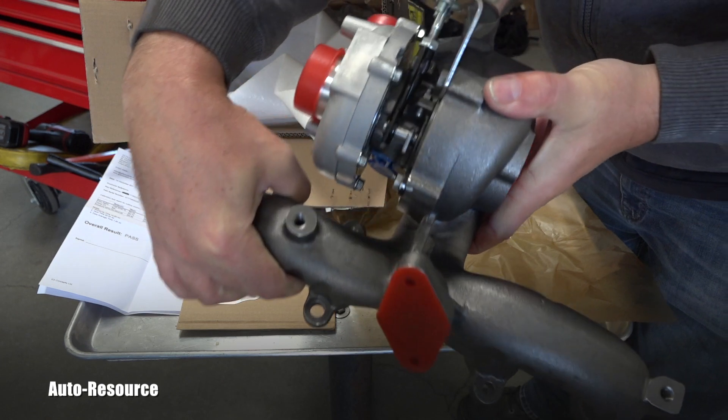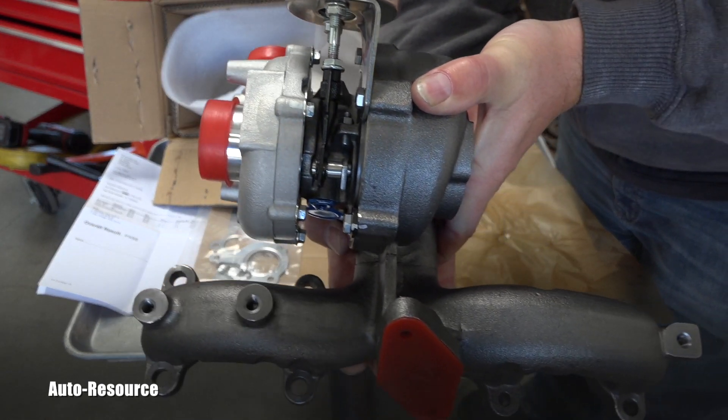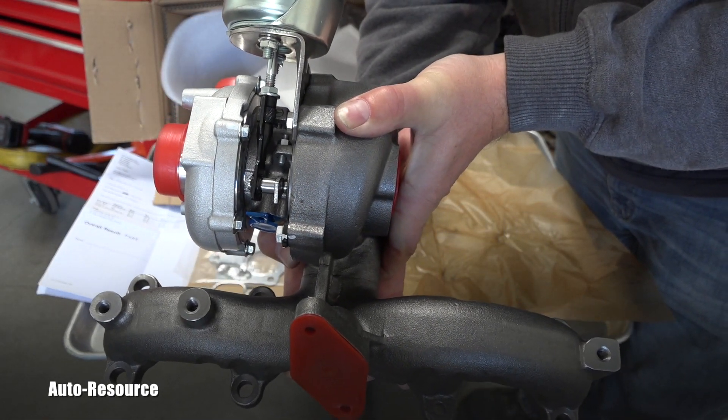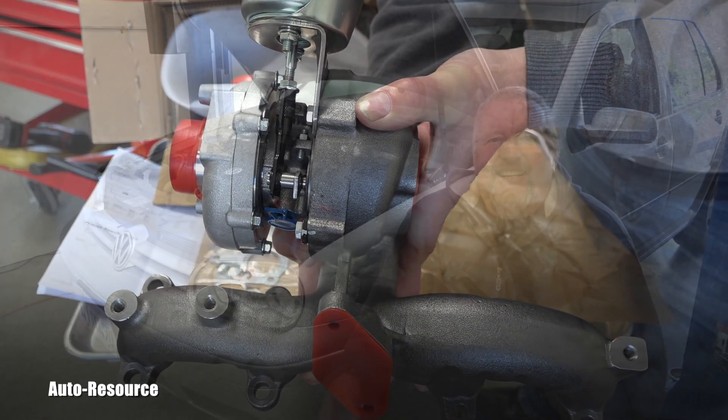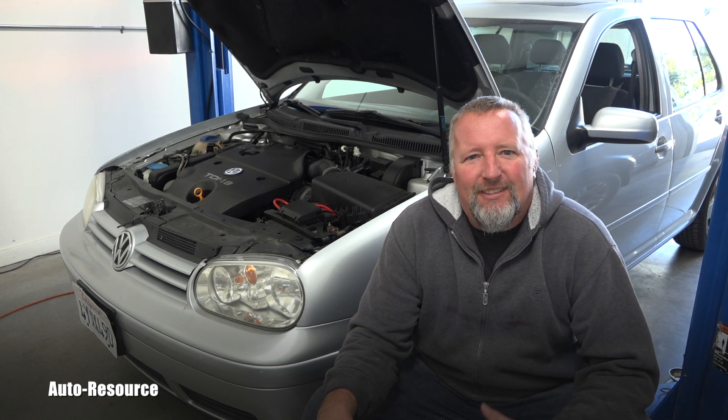I just wanted to show you how a brand new replacement part looks when you get it from a Volkswagen dealer here in California. This is our latest video about TDI Volkswagen — I have many videos about this technology on this channel. Make sure you are subscribed because I expect to have more videos in the future. Thank you for watching today and have a great day, my friend.